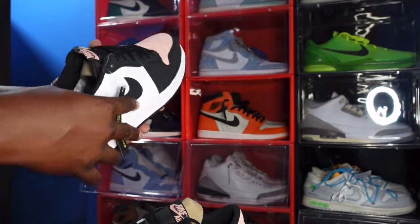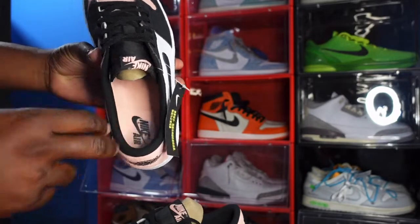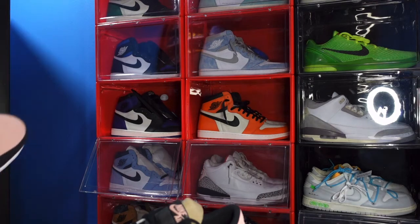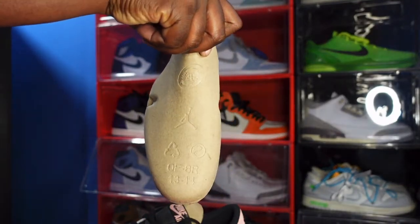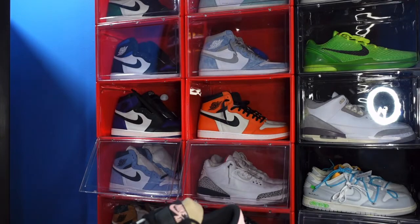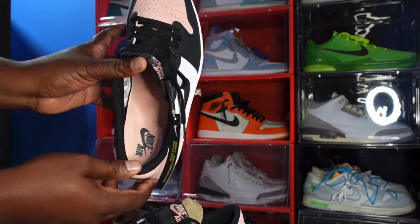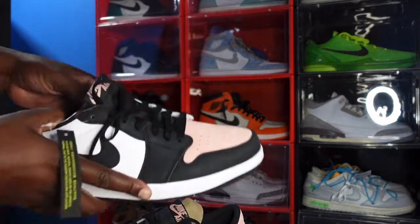We're going to look at the inside of the sneaker. You have a black sock liner and a bleach coral insert. Let's go ahead and take the cardboard shoe tree out — size 13/14. On the inside, die-cut sock liner. And more of that bleach coral shoe insert with your black Nike Air on the inside.